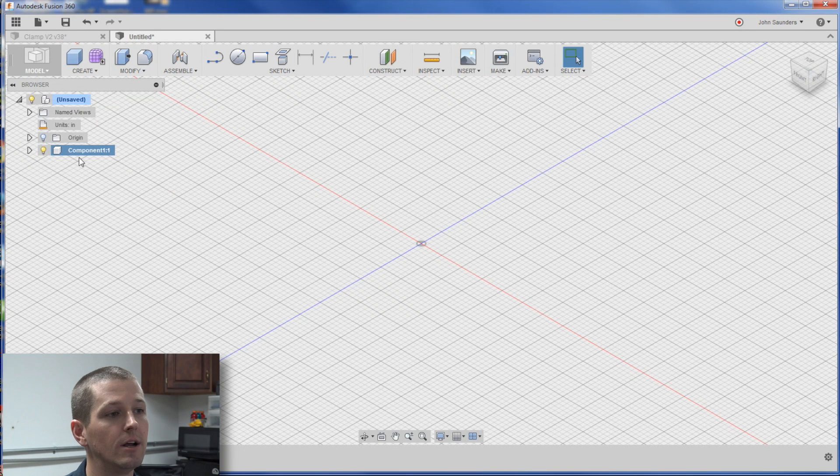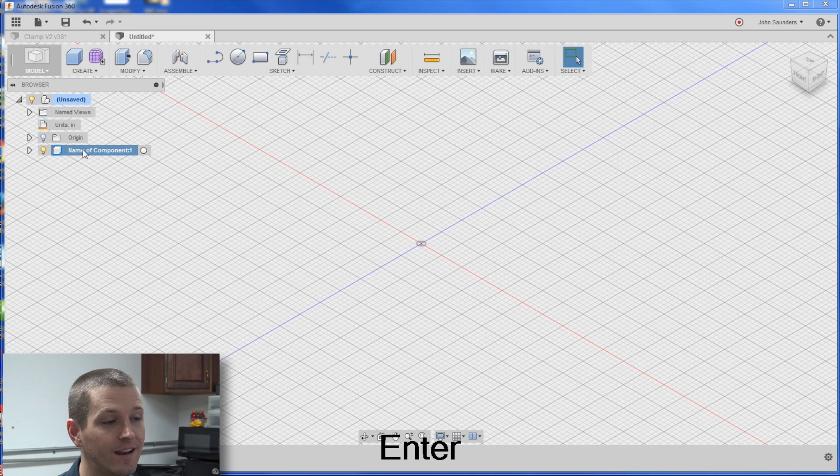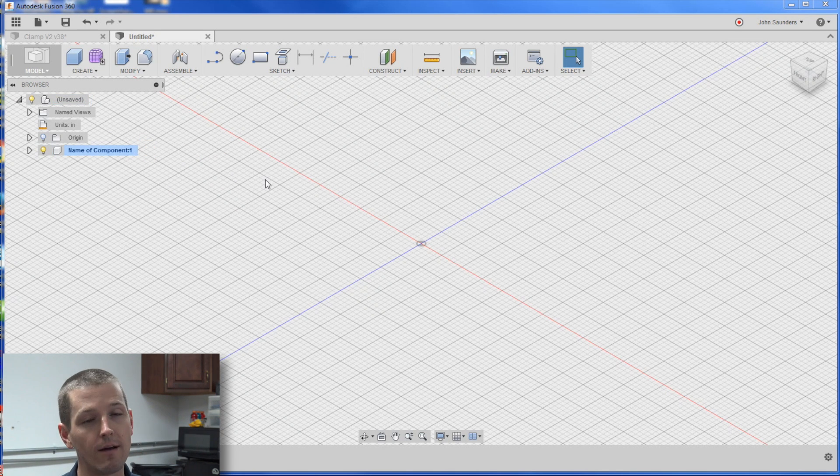You can name your component and then you need to activate it with this little radio button. I don't love the fact that it's a couple of extra steps to do that, but I'm willing to let that pass because I still love this software.